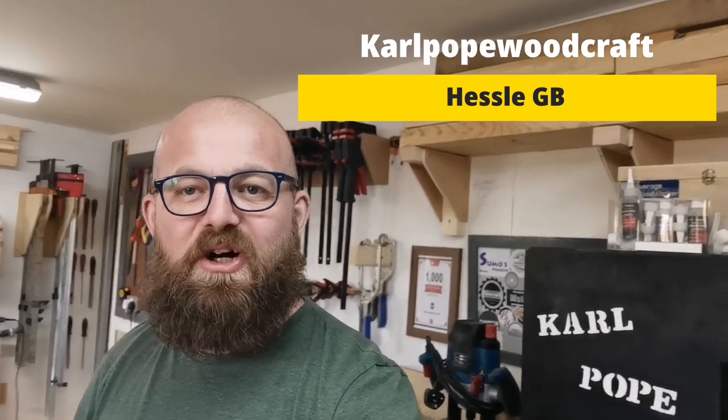Hi all and welcome to Calport Woodcraft. I'm Cal. In today's video we're going to have a workshop tour. The last workshop tour I did was in my old workshop, right down at the bottom of the garden, and that was in 2019. But now we've got this lovely workshop that we've built over the last couple of years and I'm going to give you a tour around it.